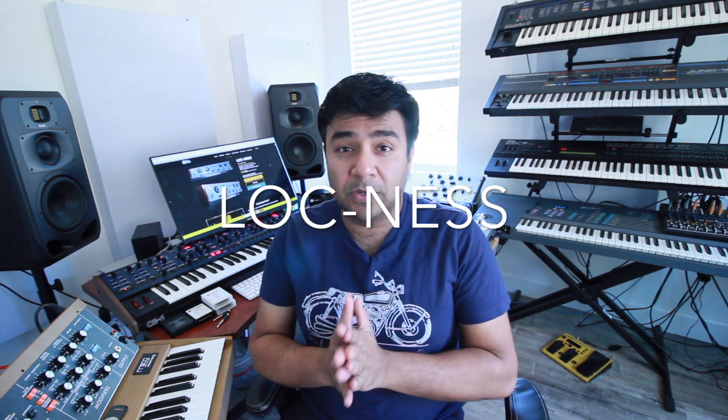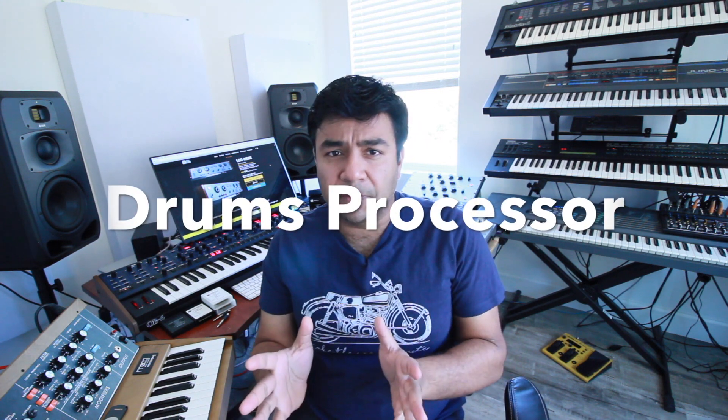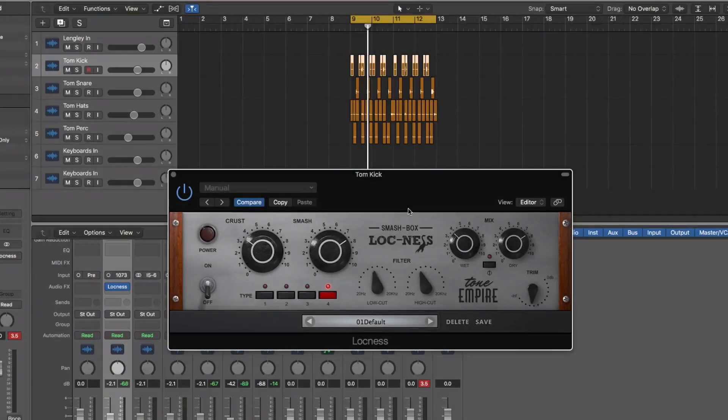Hey guys, this is Gaurav from Tone Empire and I am thrilled to show you Loch Ness. Loch Ness is one of our newest plugins from our Tone Empire brand. This is a dedicated drums processor, also called a smash box. We'll see why it's called so and what the controls do, and how quickly you can dial in some awesome sounds for your snares, kicks, hats, room sound, or even the entire drum bus.